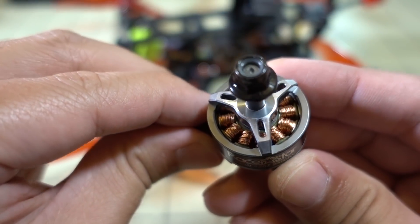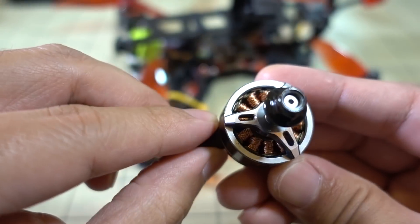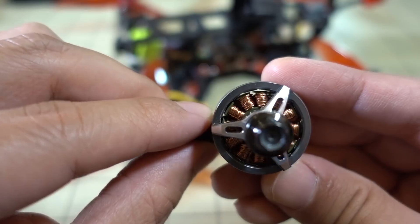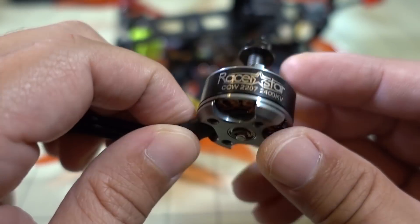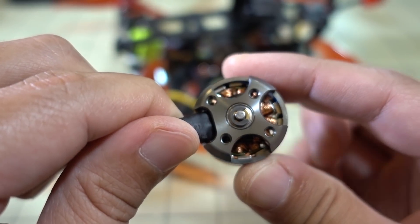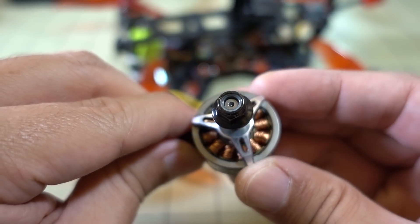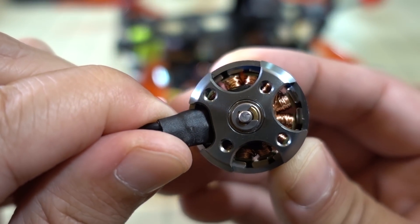I'll give you a quick look at the RacerStar motor. It's got a three-spoke design and the windings are very exposed on top. This is not an open-bottom design — it's a more traditional design with a C-clip on the bottom. It's also not a hollow shaft; it's a solid shaft. You can see the windings and the magnets underneath.